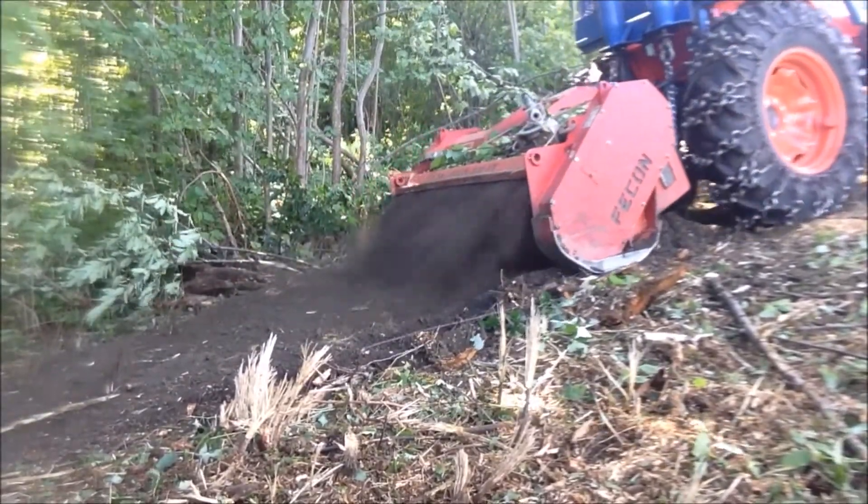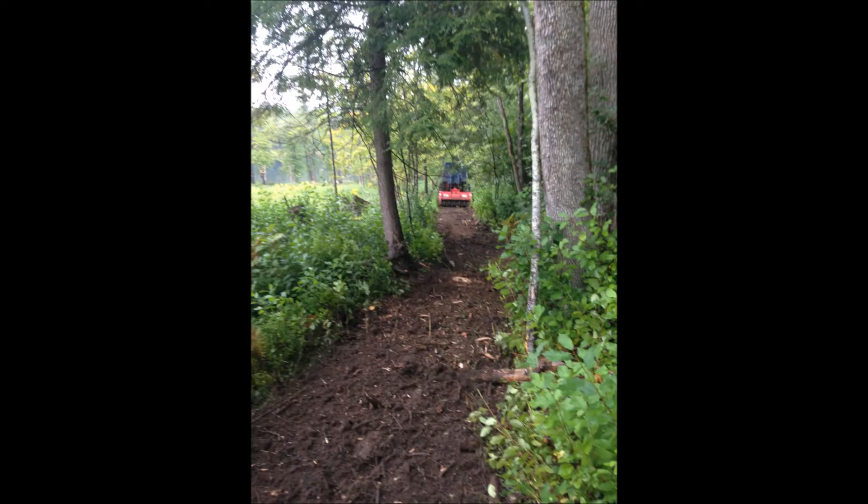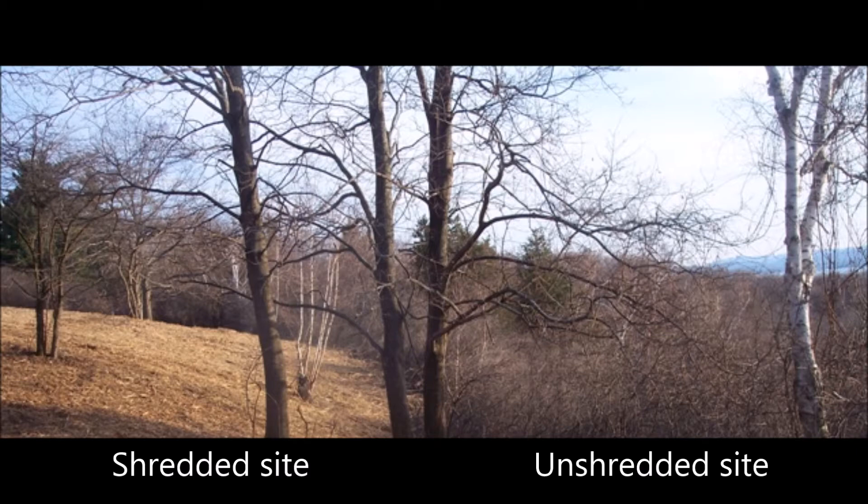Where terrain is not too adverse, trails and fire breaks may be constructed more quickly and with less disturbance than bulldozing or excavating. Often visual beauty and recreation potential can be greatly increased.